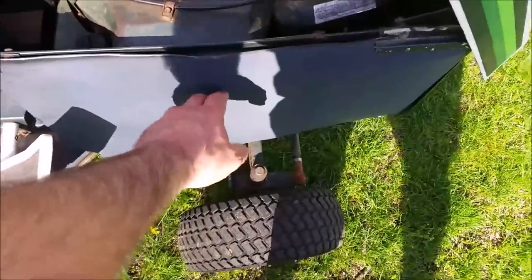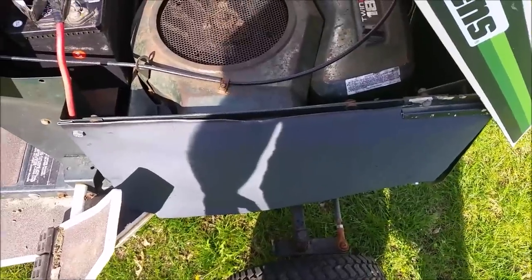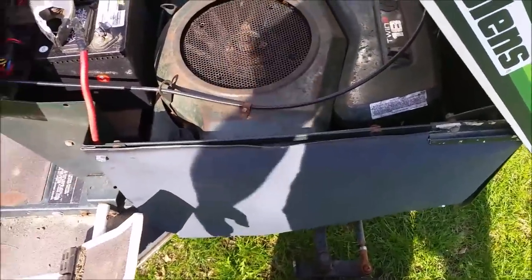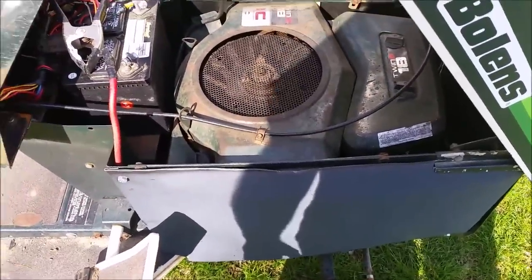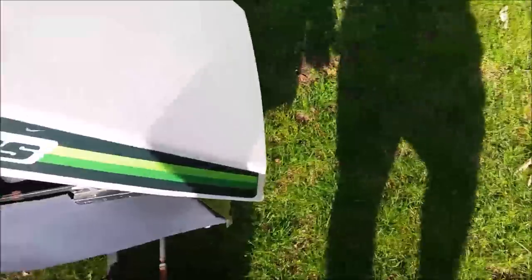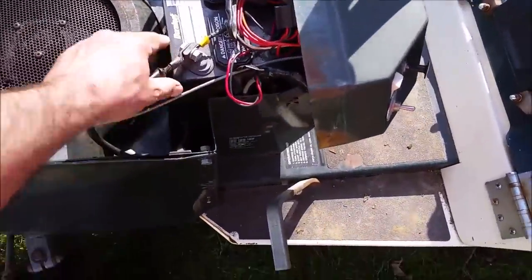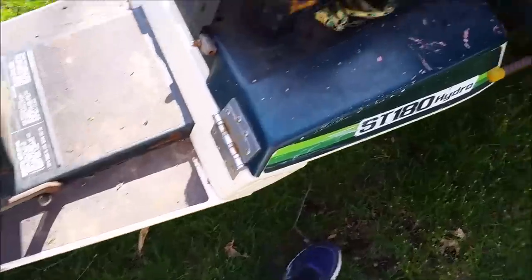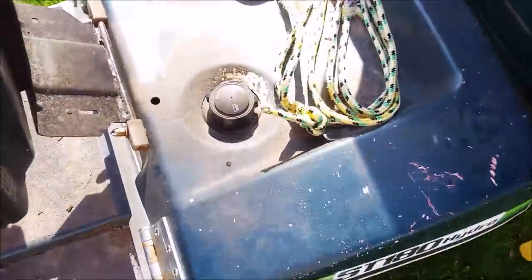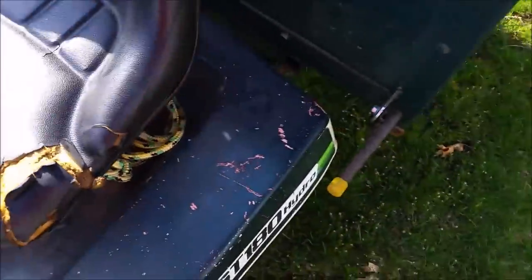I built these engine covers because I keep it outside — mice and rats were getting inside and making nests, so this keeps it a little more protected, even though there are holes underneath. The muffler is original, and there's a cover on the other side as well. It was also missing a gas cap, so I picked one up at Tractor Supply and it works perfectly.